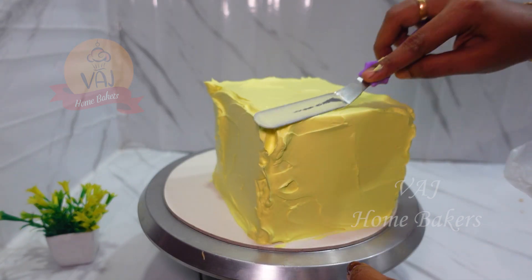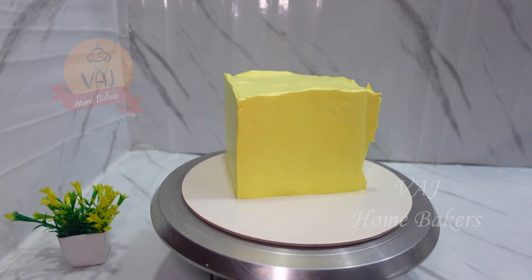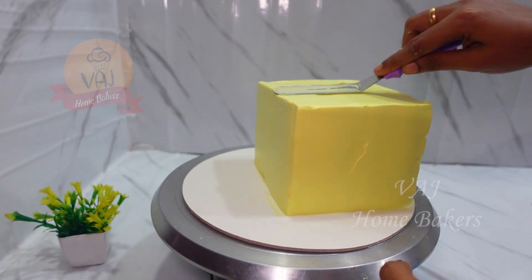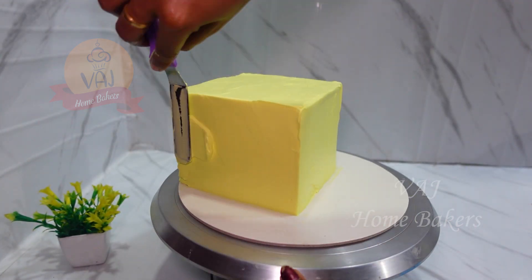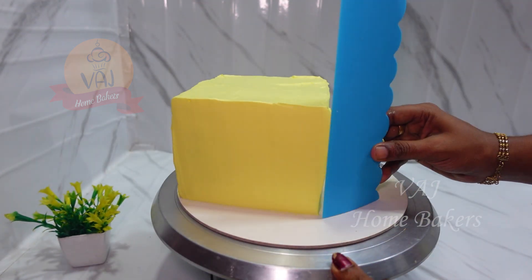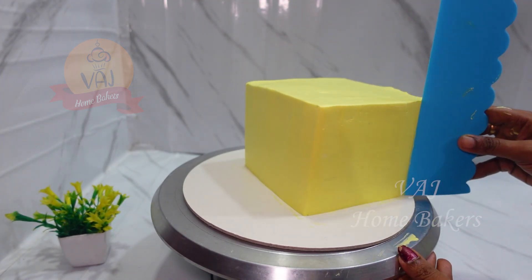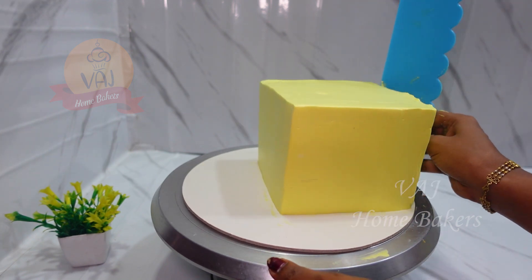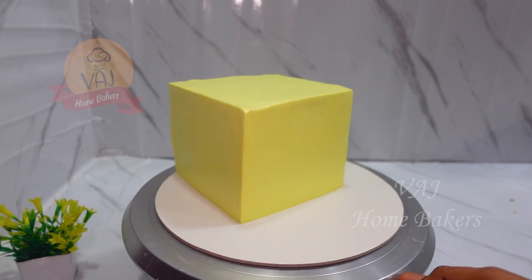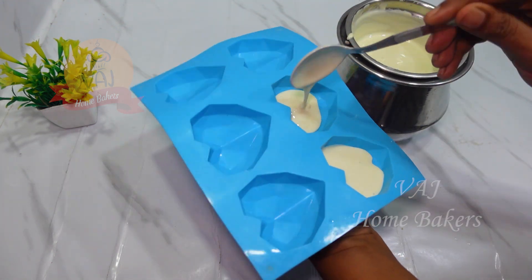A circle cake is very easy to do — you can add the icing to the edges easily. But for square and cube shapes, adding icing to the corners takes a lot of time. This is the real challenge with square and cube shaped cakes.